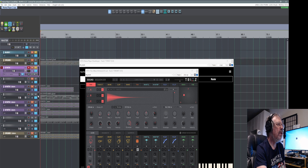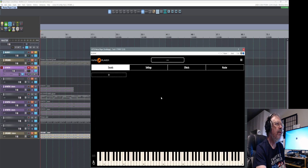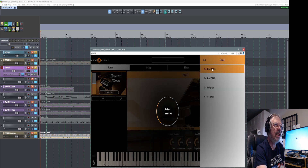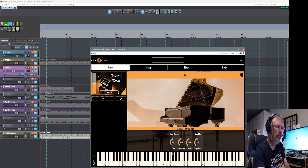I have it balanced down here as the audio file, and this is Numa Player. I haven't used it in quite a long time. Let's look at it — the pianos. Here's Model D, 1983. There's your tone. I like the tone all the way up — it just sounds better. Down is bright.